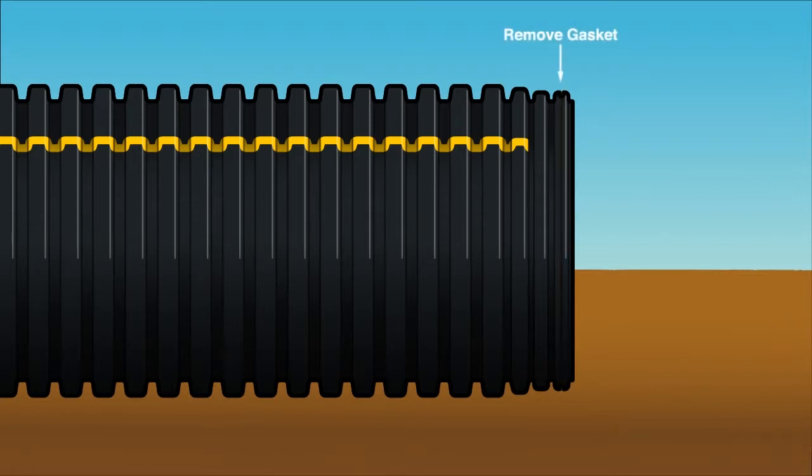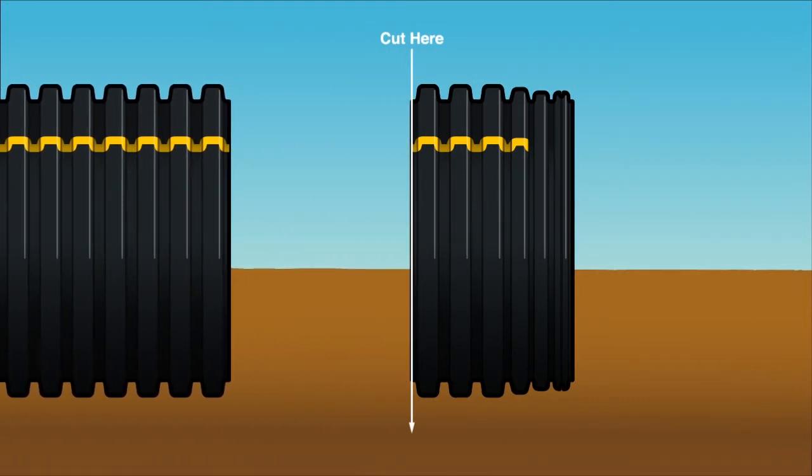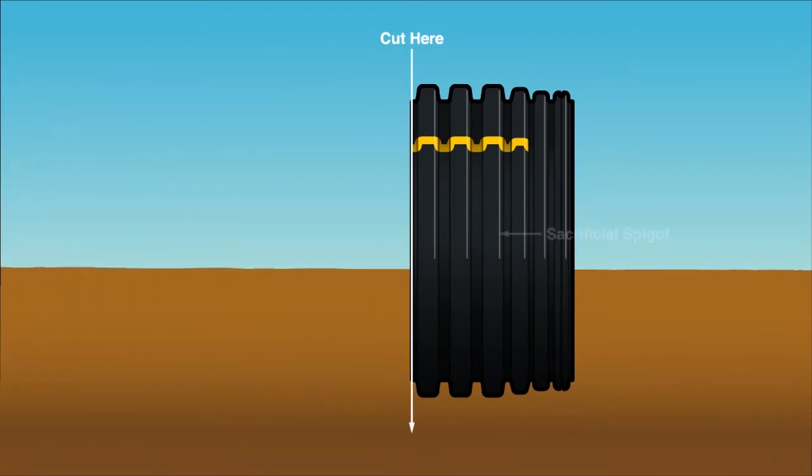First, remove the gasket, which will allow the spigot to be easily removed during assembly. Next, cut the spigot end of the pipe three corrugations from the end. The remaining length of pipe can easily be used on another project.